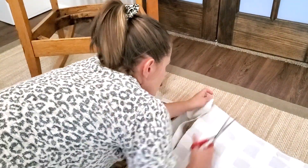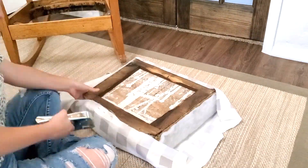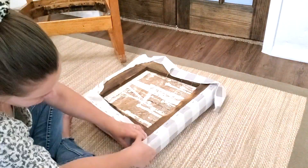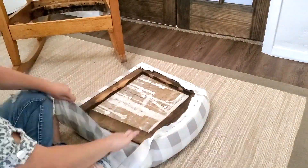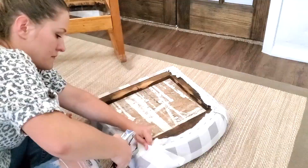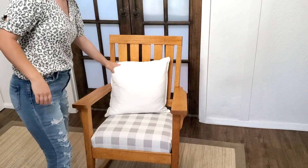I like to cut off the excess as I'm going, just to make it easier to staple the fabric on without having all that extra hanging over the whole time. I just staple the four sides first and then go back and do the corners after the sides are nice and tight. The first corner always takes me the longest because that's when I'm figuring out the best way to make the corner look nice, but then the rest just flow really quickly.